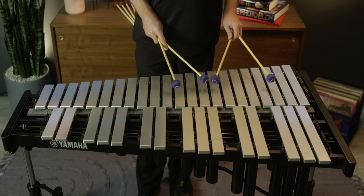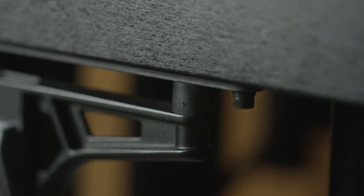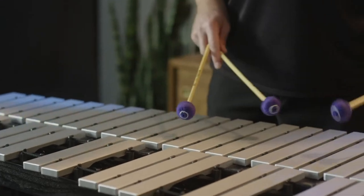This instrument also features an anti-vibration gasket on either side of the instrument. This does two things: it allows the instrument to pivot so that you can adjust the height on either side independently, but also separates the wood frame from the metal frame, allowing the harp or the wood part of this instrument to resonate freely, allowing more sustain of the bars.